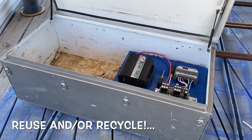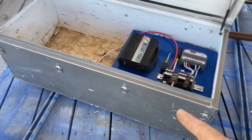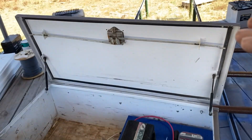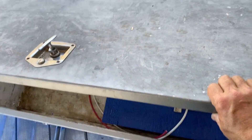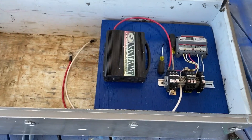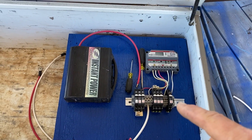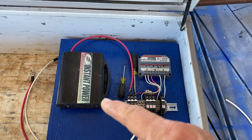Building the gate power system — this is a reclaimed metal box from some project that used to be mounted to a truck. I have collected some DC breakers, a charge controller, and an old inverter inside it.